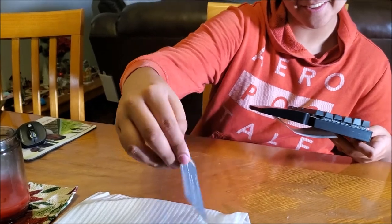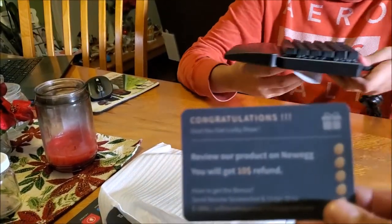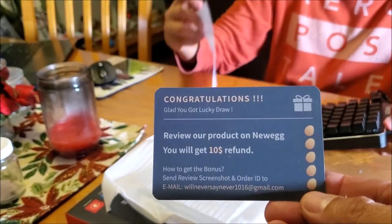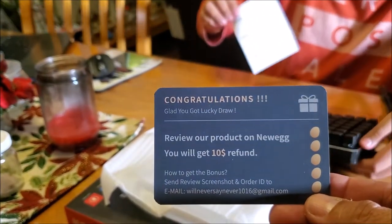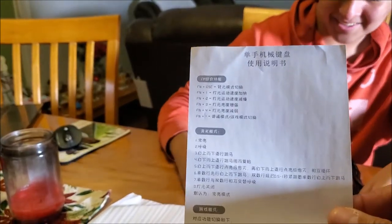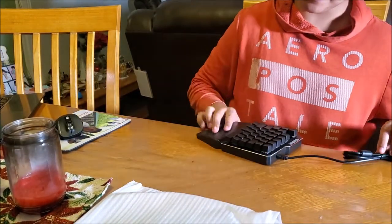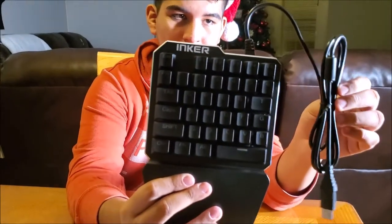Congratulations, you got a lucky — oh yeah! Look at this guys: 'Congratulations, review our product on NewEgg, you will get ten dollars.' Okay, these are instructions but we don't understand them — everything is in Chinese. But this is the product, the inker — it's right here.